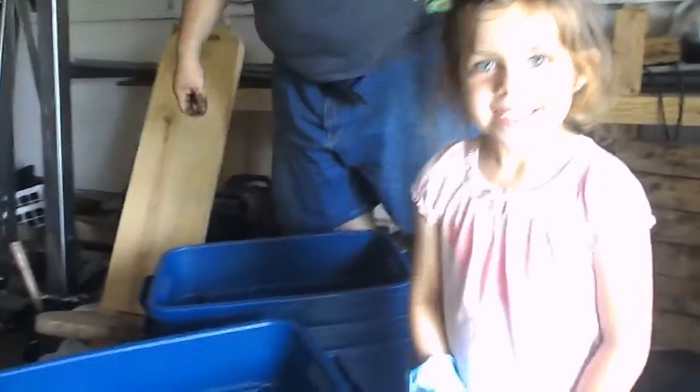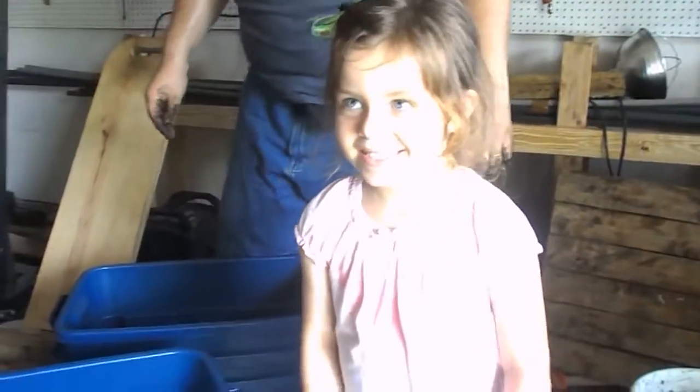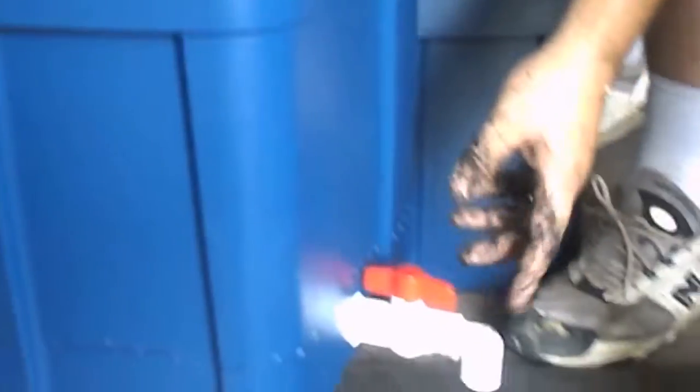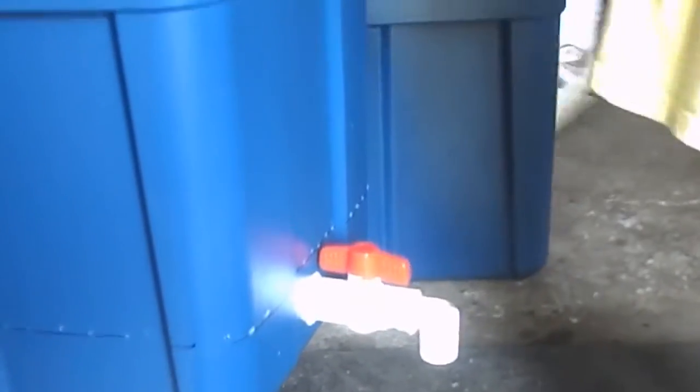The King family worm farm — we're starting up here. Louie is here to help me; she loves the camera. With the basic worm form we have the bottom bucket here. We have pre-drilled holes around the outside for air, and a spout — this is so we can drain the worm juice out of it.